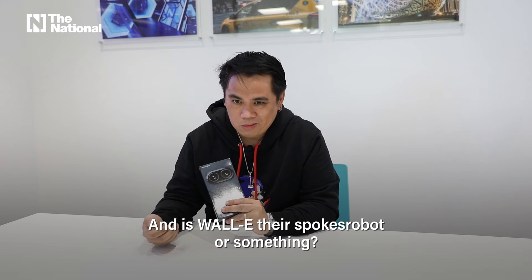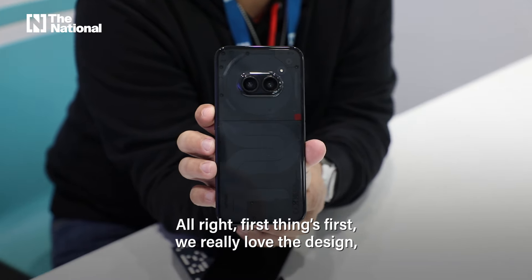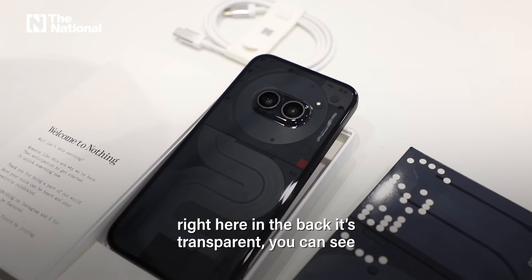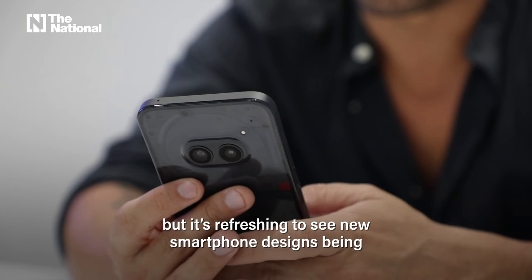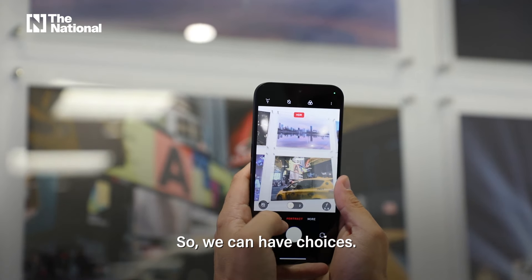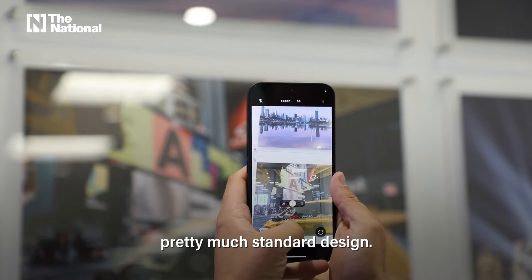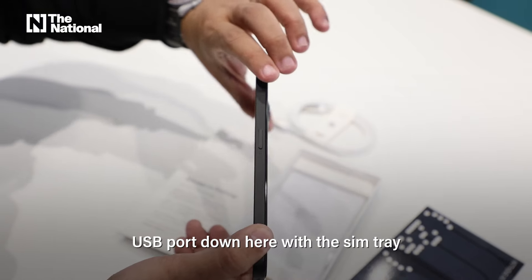First things first, we really love the design right here at the back — it's transparent and you can see some of the innards. It's refreshing to see new smartphone designs being marketed out there so we can have choices. Pretty much standard design: curved corners, flat edges, USB port down here.